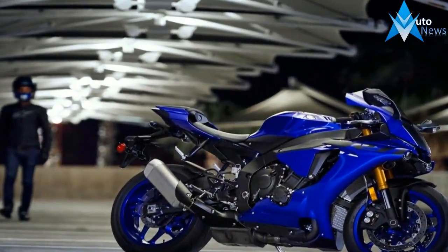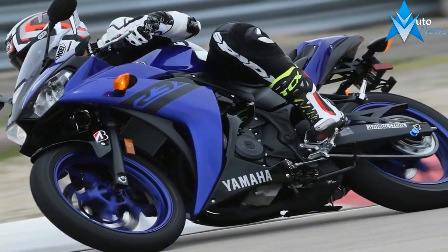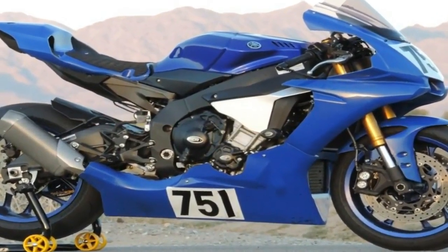Tiny LED headlights take care of business from their unobtrusive little niches at the top of the cowling scoop, and since the turn signals come integrated with the mirrors, they add no extra drag of their own. Plus, it's really convenient if you want to strip the bike down to its race-ready form for a track day.